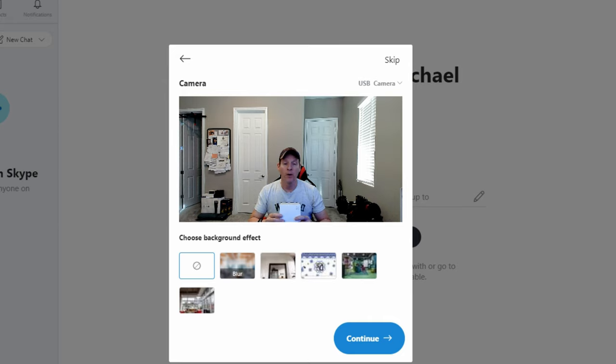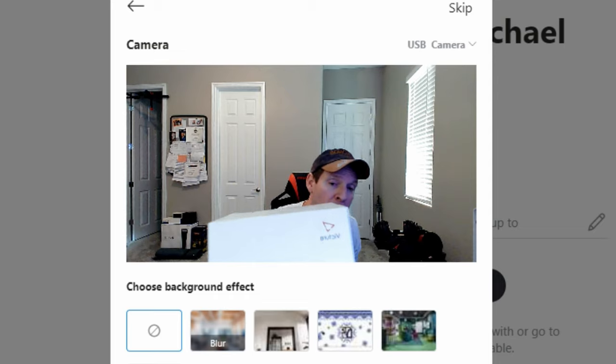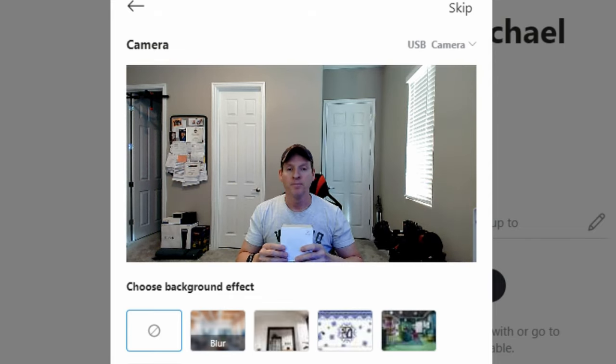I want to show you the video quality — it's 1080p full HD. Most webcams on the market are this typical 1080p, so it's not much different. To me it looks the same, it looks great. The autofocus is great, there's just no blurring. Looks really good.